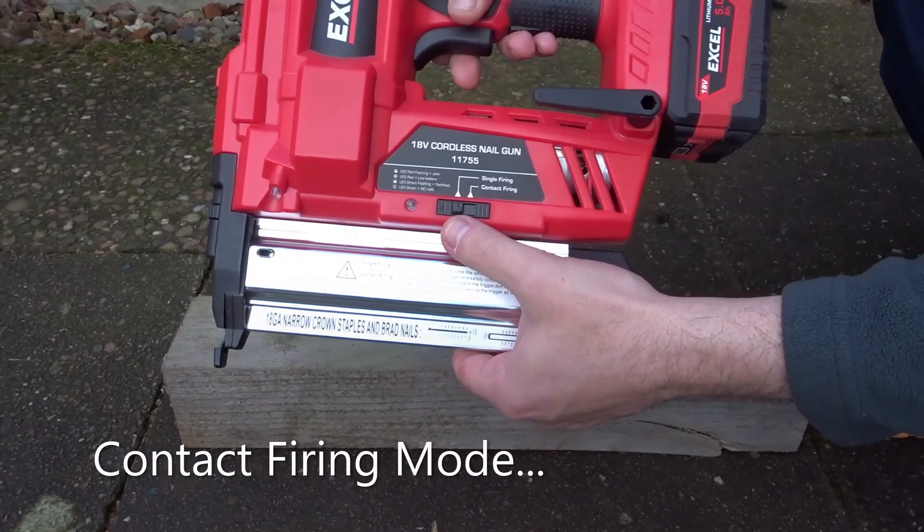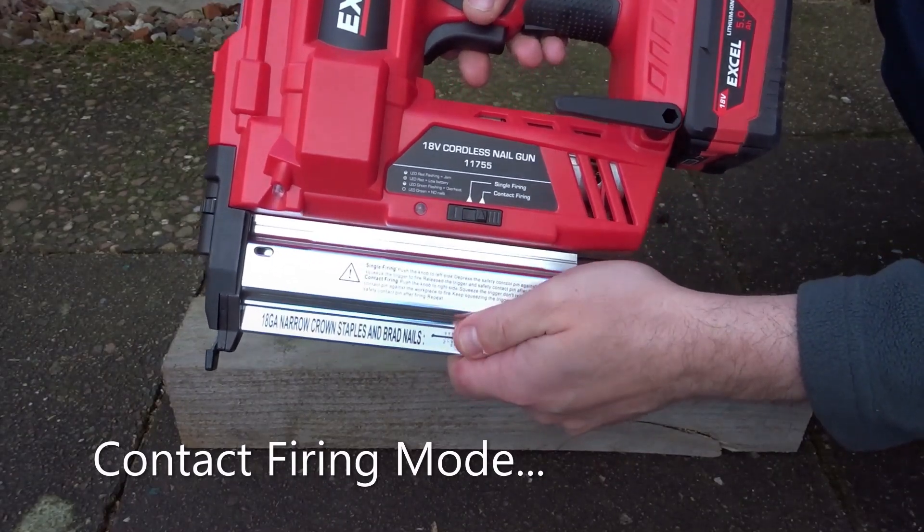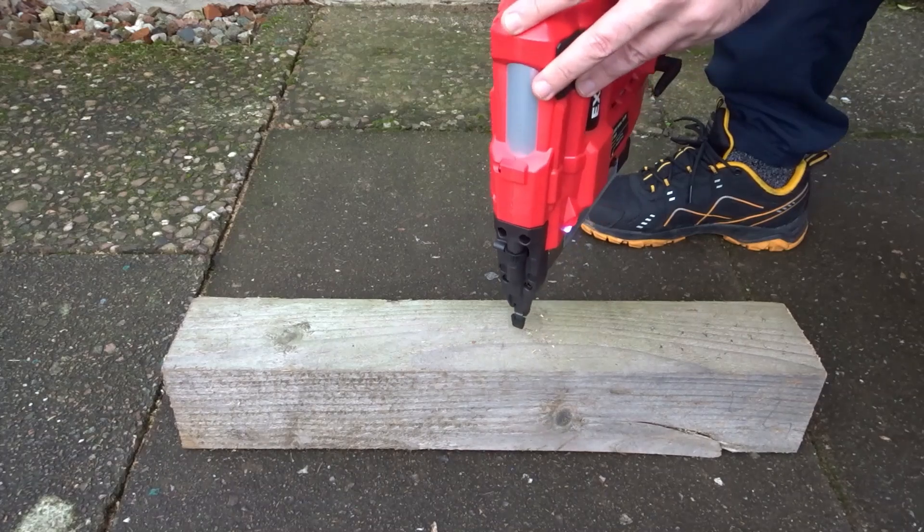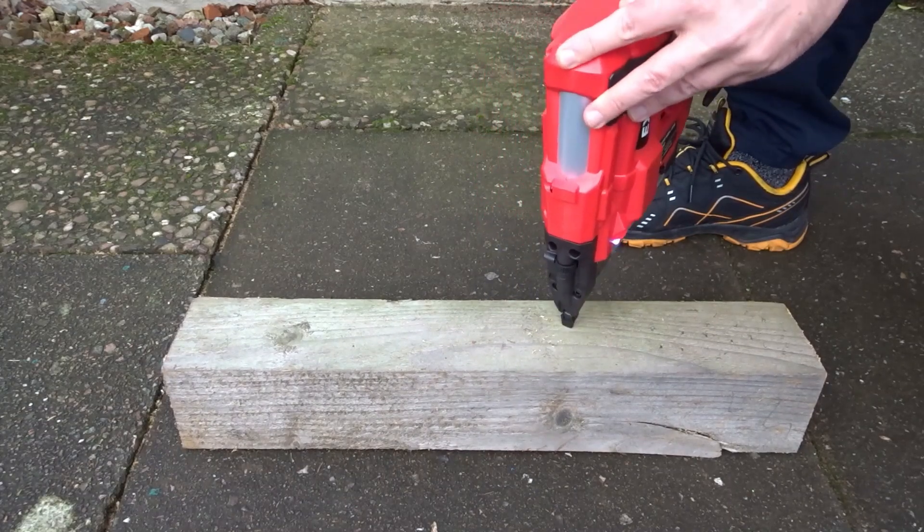And finally here is the contact firing mode, where you hold the trigger and then away you go one after the other.